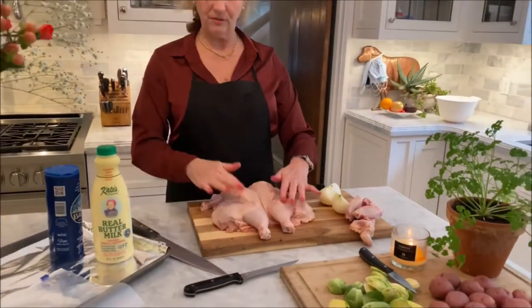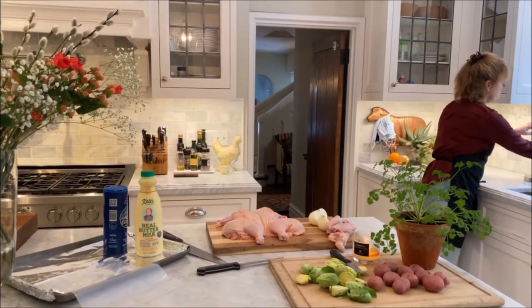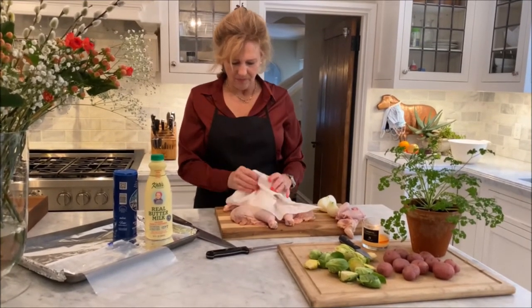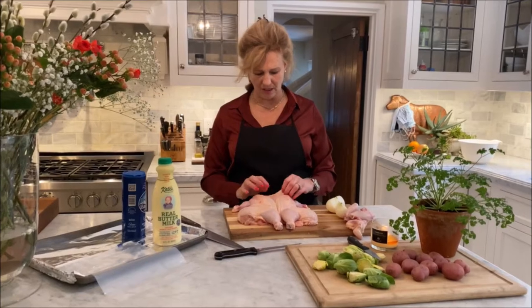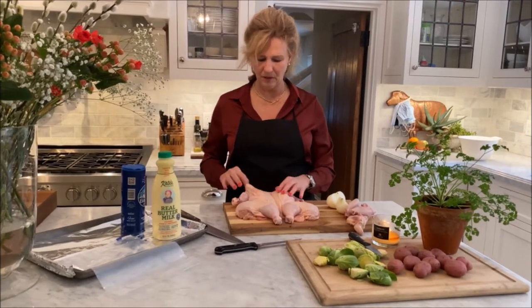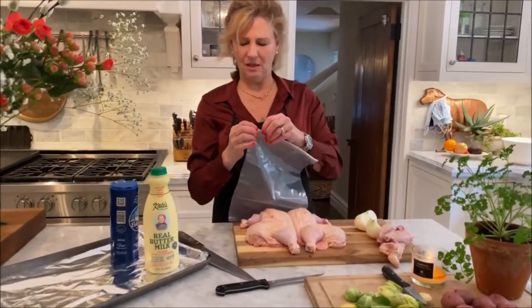And now we have what you call a butterfly or a spatchcock chicken. So what I'm going to do now is get some paper towel and dry it off. Some people, if you're not doing the brining in the buttermilk, actually take butter with chives and garlic and tuck it up under the skin — literally get your fingers right up in there and tuck some flavored butter under this side too, and then smear it over the top. That's a wonderful option. But I really like my super easy spatchcock chicken with buttermilk.